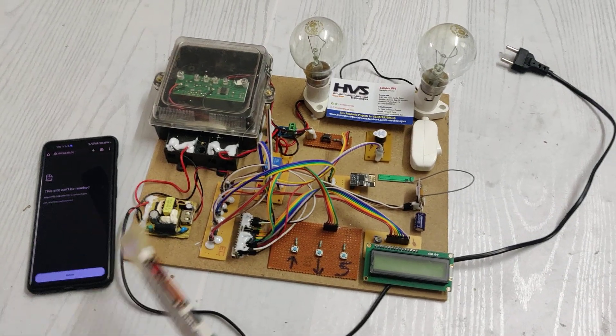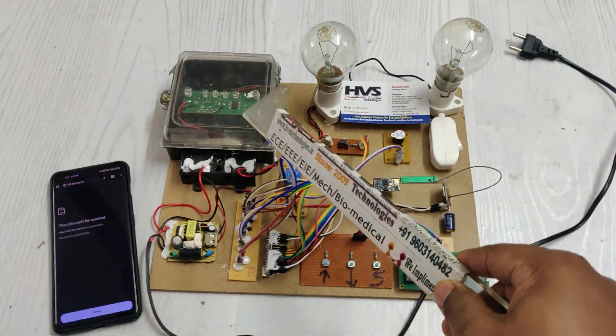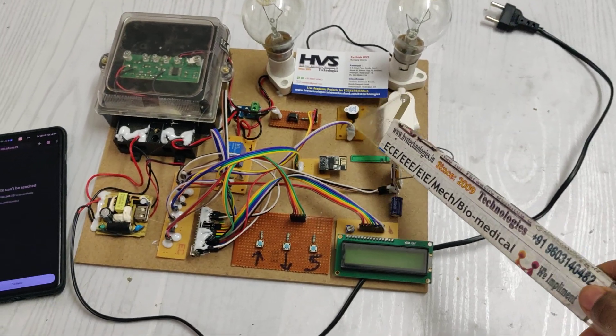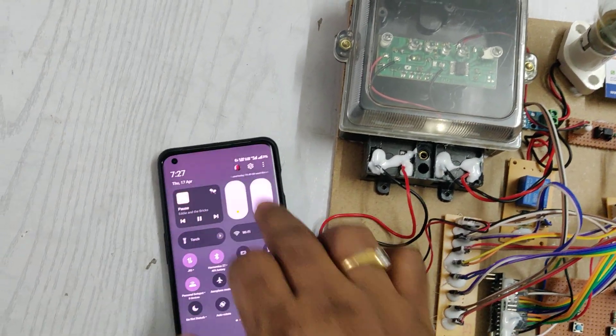When theft is detected, a message alert is sent to the registered phone number and also appears on the browser. There is a PC817 optocoupler used to interface the energy meter readings to the Arduino Nano board, along with a buzzer for audible indication. These are the main components in the project, so let us see the demonstration.